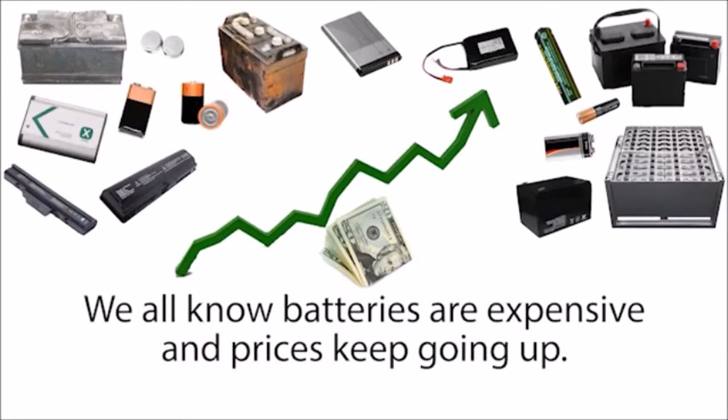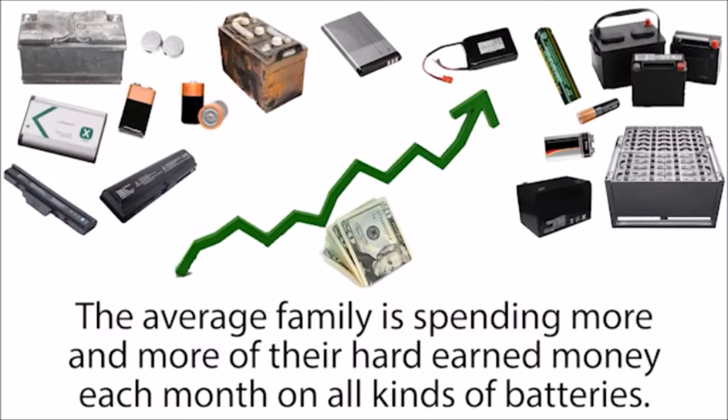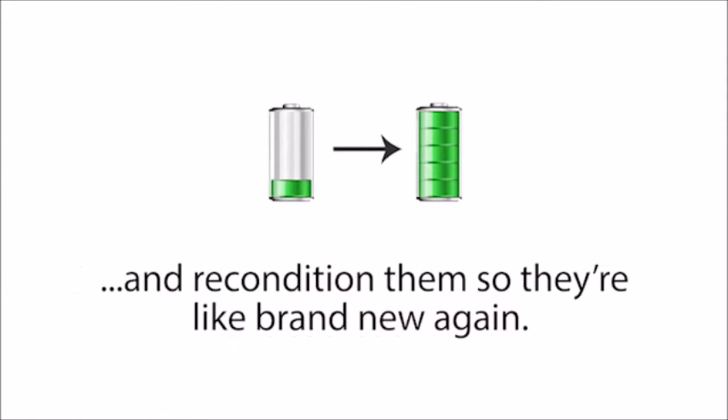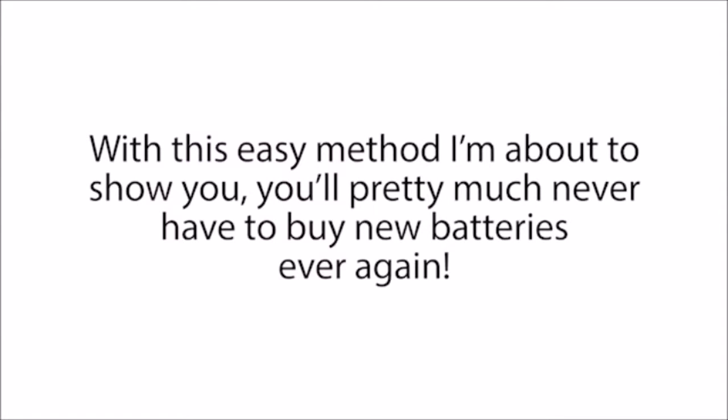We all know batteries are expensive, and prices keep going up. The average family is spending more and more of their hard-earned money each month on all kinds of batteries. But if you watch this short presentation to the end, I'll show you how to take old or dead batteries and recondition them so they're like brand new again. With this easy method, you'll pretty much never have to buy new batteries ever again.